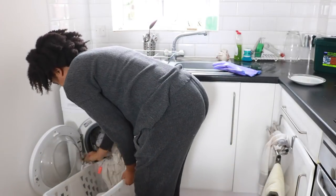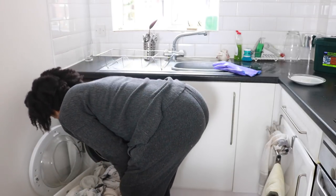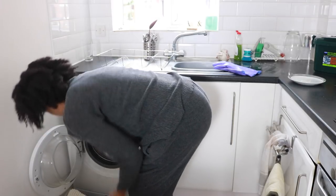I'm taking out my first load of washing, which I'll go and hang out, and I'm quickly going to put in another one — that's how much I need to work through.